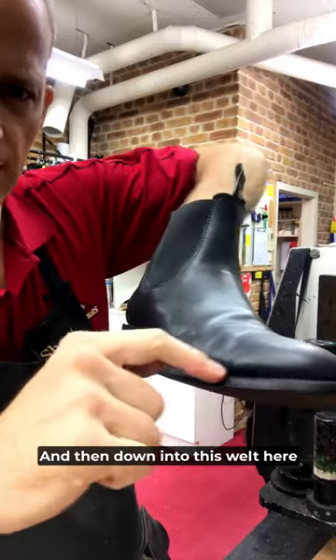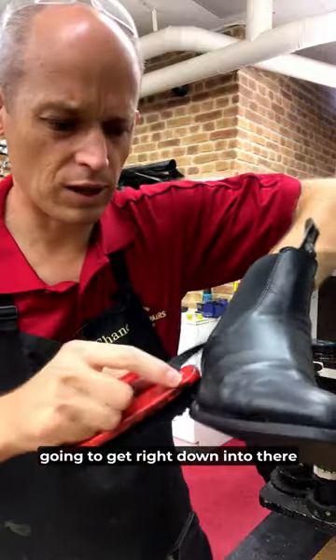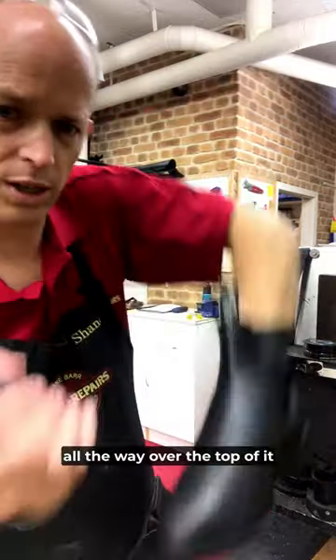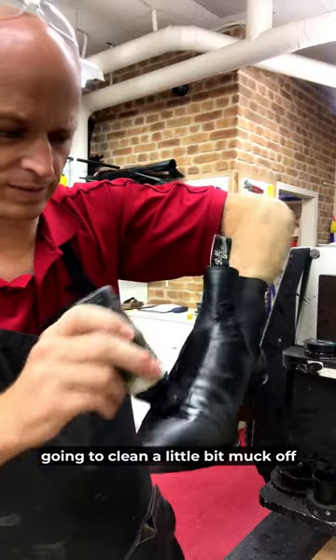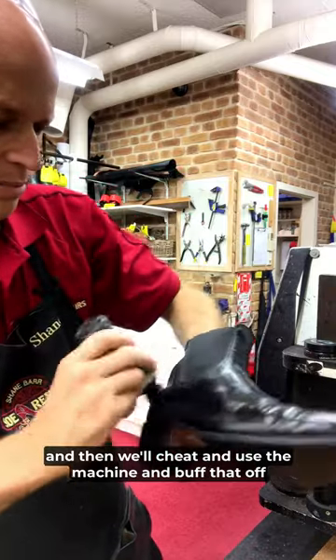And then down into this welt area we'll get a brush and some shoe polish and get right down into there. You can see on the uppers there it's a bit white looking. We'll give it a coat of the easy dye all the way over the top of it. This is actually going to clean a little of that muck off — it softens it up. And then we'll use the machine and buff that off.